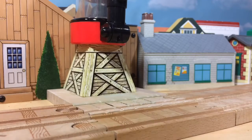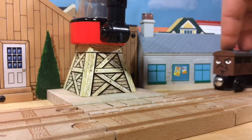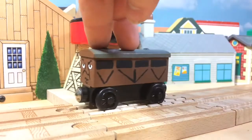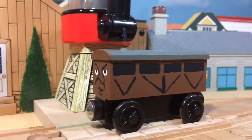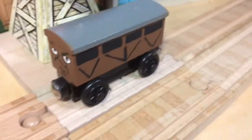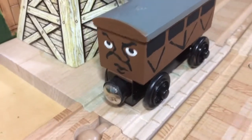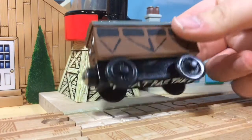Hello everybody, Domeless Engine here with a new series called Domeless Design Quickies, and this first video is on That Bastard. That Bastard was a truck featured in Thomas and the Trucks in the Railway series, and while he wasn't originally named That Bastard, I just looked at this guy's face and was like, yeah, this guy's name is That Bastard.